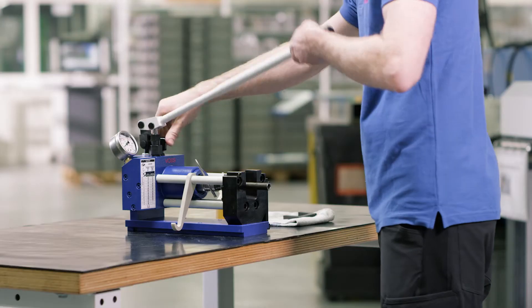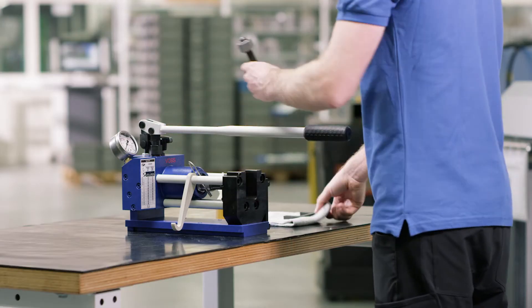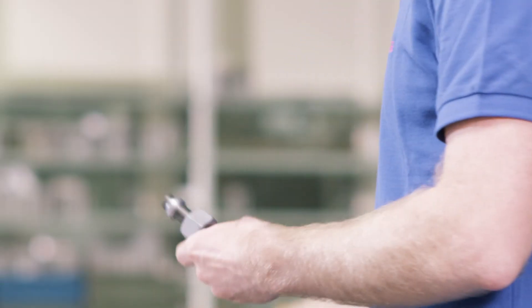Now remove the pre-assembled tube. A visual inspection is mandatory after each pre-assembly. To do this, loosen the union nut and check the raised part of the collar.